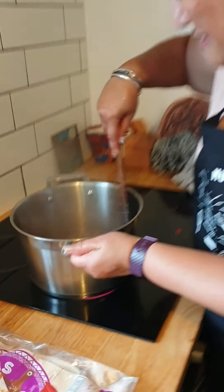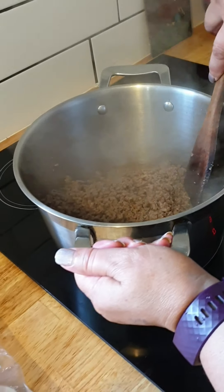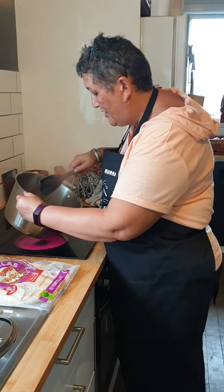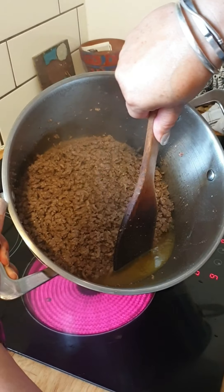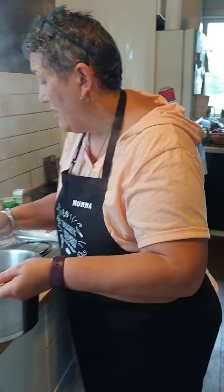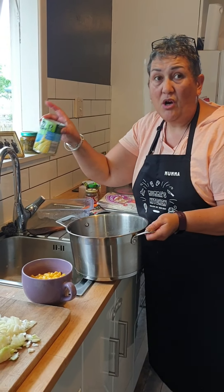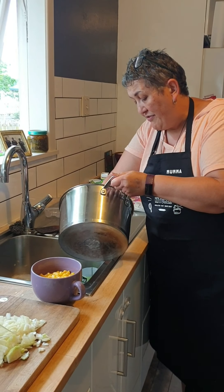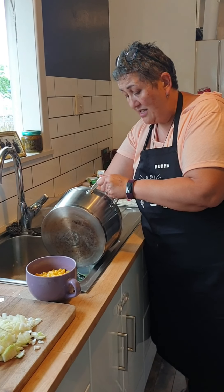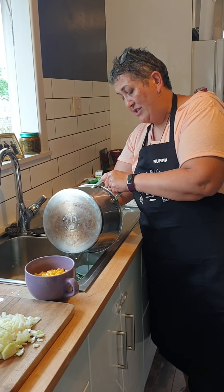I've browned off all the mince — this is a cheaper mince, not the prime beef, because it wasn't on special and I'm just too tight this week. If you have a look over here, you can see all that fat and juice. We don't want the fat, so I'm going to drain it off into an old can. That way when the fat goes hard I can put it straight in the bin and not down the sink, because that goes into our waterways.